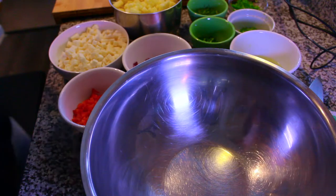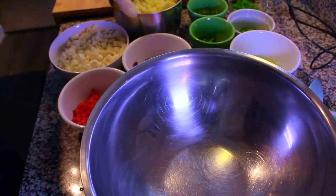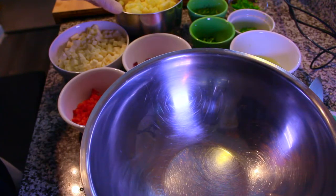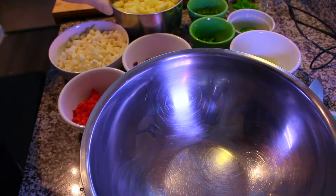Alright guys, getting ready for Cinco de Mayo — we're going to be making a jicama pineapple salsa. Now I'm making this for 20 people, but I'm going to give you numbers for a more reasonable version, something you would use for about half a dozen people instead of 20. It's not often you'll be cooking for 20 people.